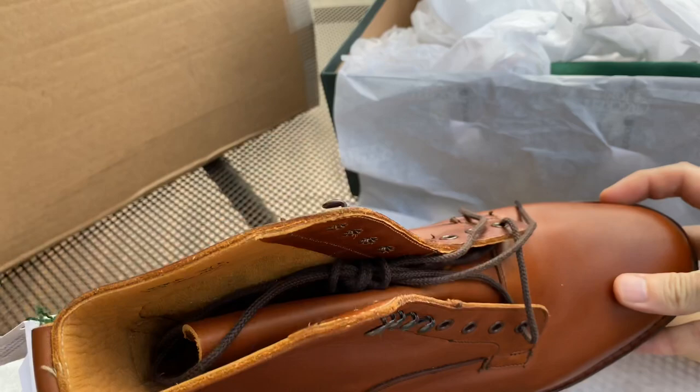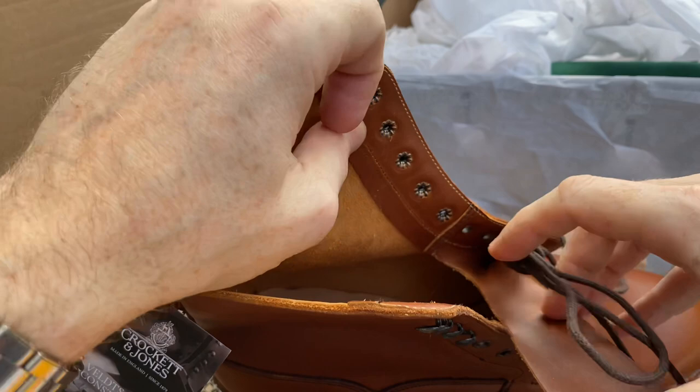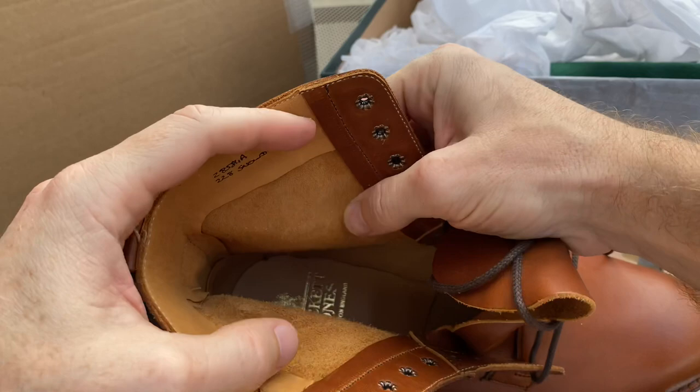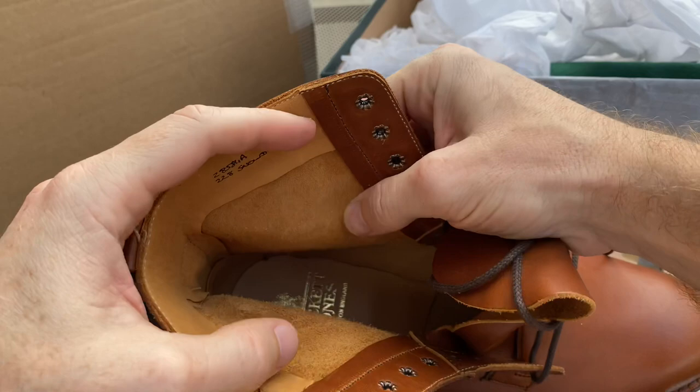Looking inside, you can see the bellows tongue, which again helps with water resistance. The boot comes up to about the ankle, and there's no inner lining in here.